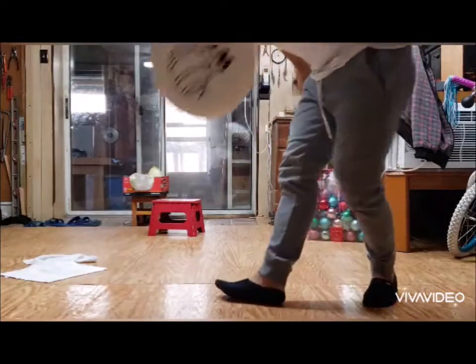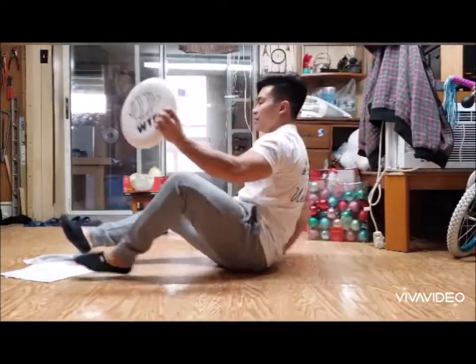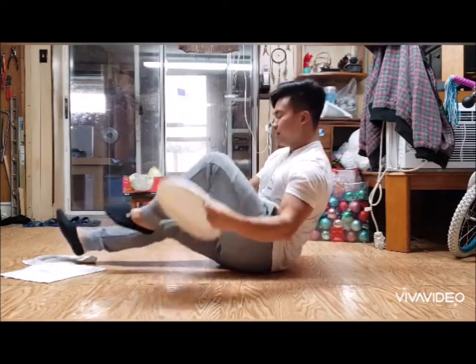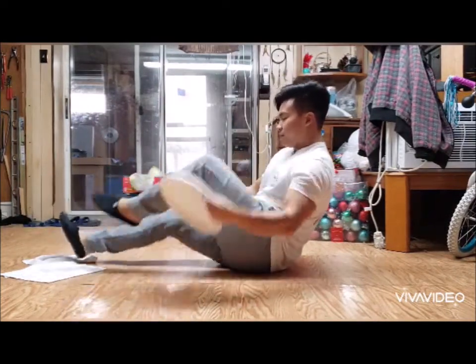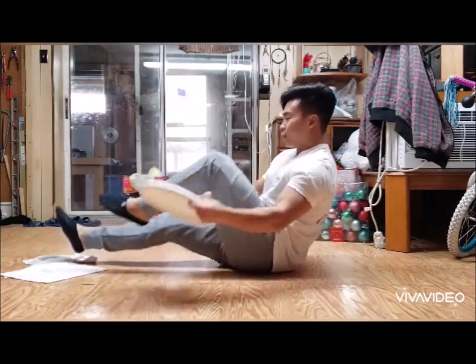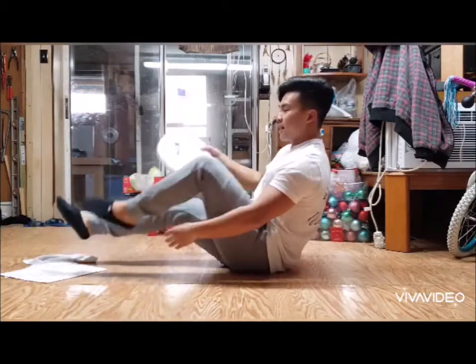Grab anything you can hold — you're going to be sitting in a V position with your feet out and up. We're just going to put these under our legs as we're kicking back and forth. We're going to do ten each side.